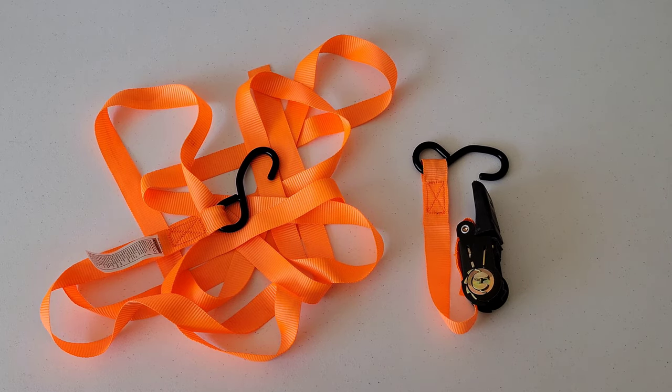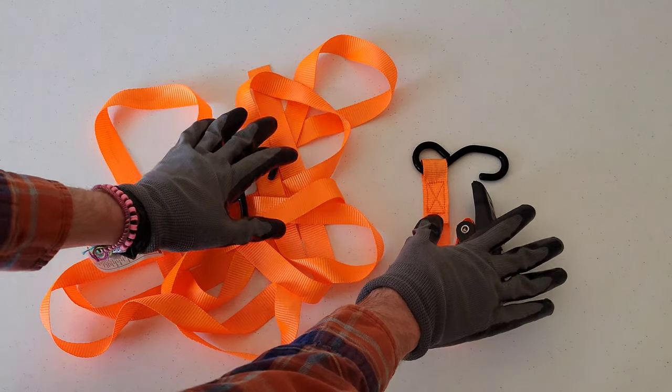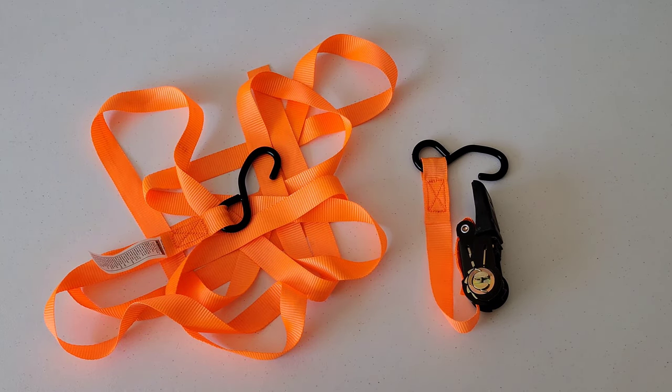Hey guys, welcome to the video today. I'm going to show you how to use this ratcheting tie down strap and I'll show you how it works.